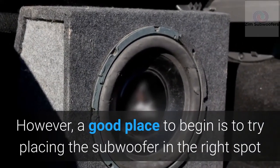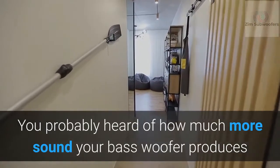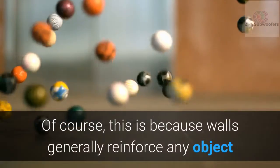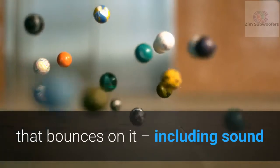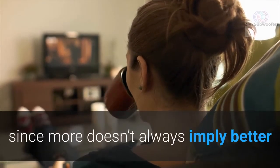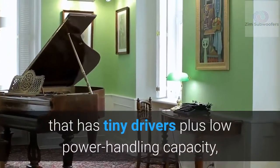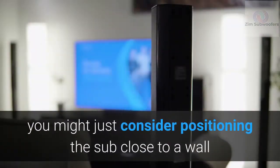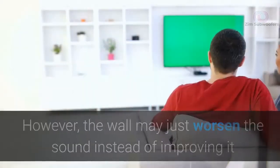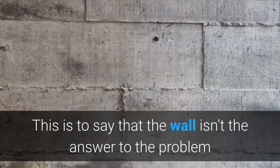Where is the right place for your subwoofer? You've probably heard that a bass woofer produces more sound when boxed into a corner or placed close to a wall — this is because walls generally reinforce sound. However, the reinforced sound might be very poor quality, since more doesn't always mean better. If your sub has tiny drivers and low power handling capacity, placing it close to a wall may improve bass, but the wall could also worsen the sound instead.